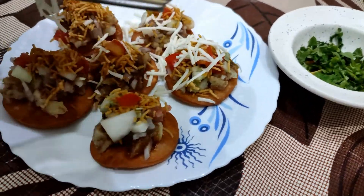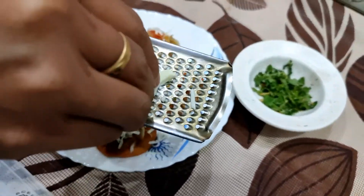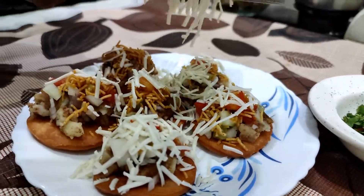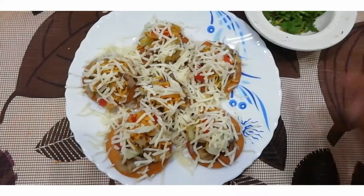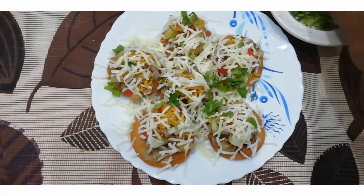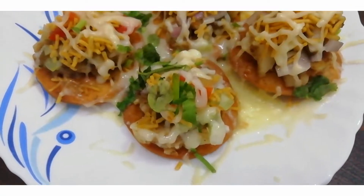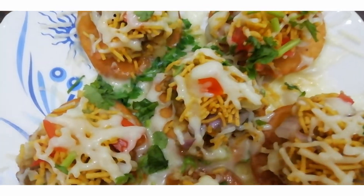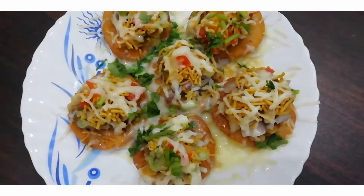So I have a little twist — with the same puris and the same toppings, I have added a little bit of cheese. I have grated some cheese and sprinkled it all over. It looks very nice.